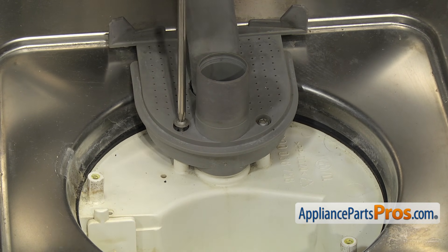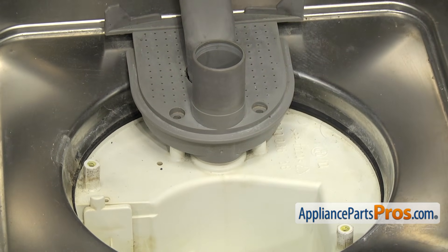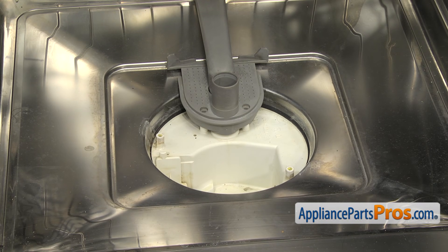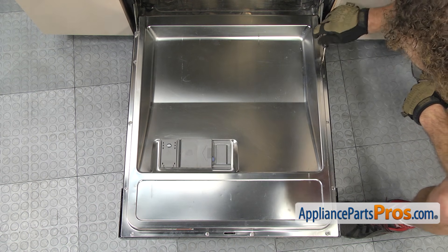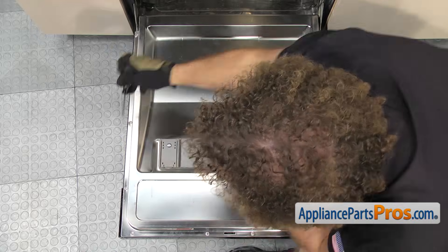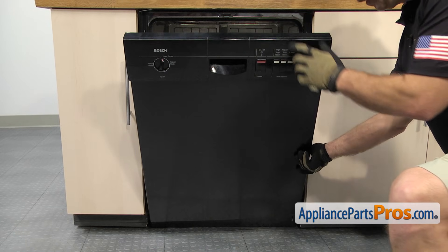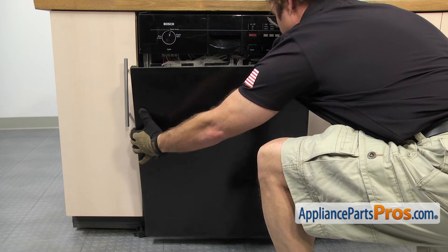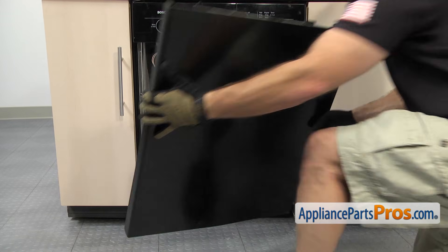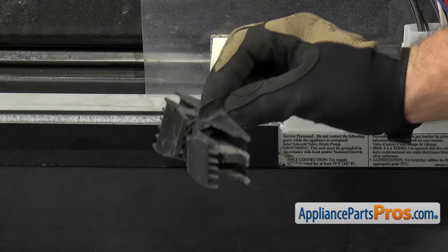These two screws we're just going to take out — we're not going to pull the support out of the dishwasher. Once you have all four screws out, we can use the Torx 20 driver to remove the screws that hold the front panel onto the dishwasher door. We're just going to remove three screws on each side so the panel can slide off. Now that we have the screws out, we can lift the door up. Hold the panel so it doesn't fall off, then grab the panel and slide it out of the control panel and set it aside. If your spacers fell off while taking the front door panel off, just set them aside with the panel — we'll put them on when we put the dishwasher back together.